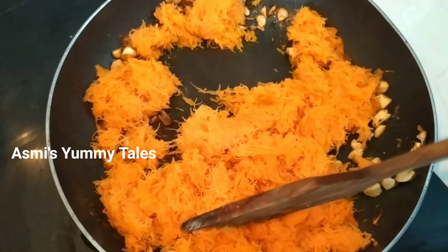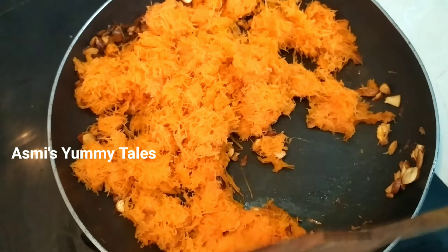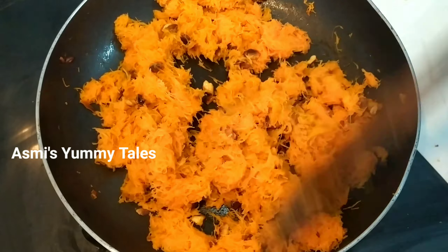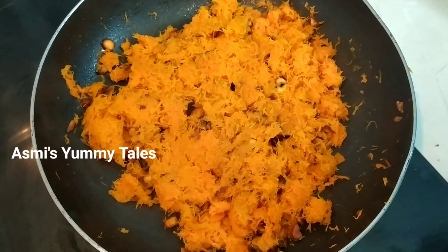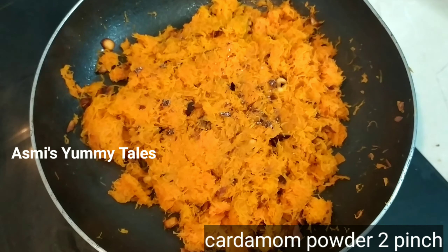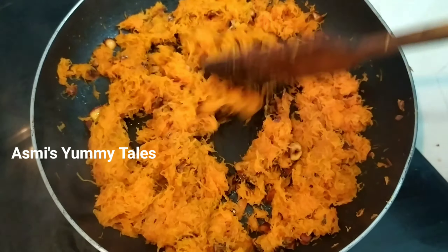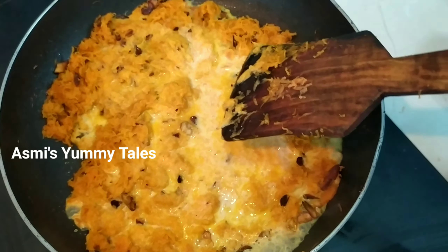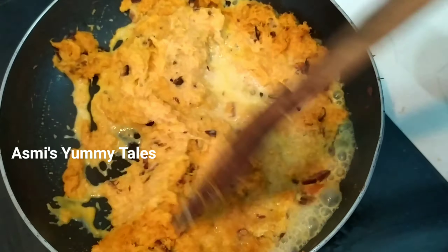It's a good carrot. Now you're going to put a little carrot. I will cook it in 200g in a pot.